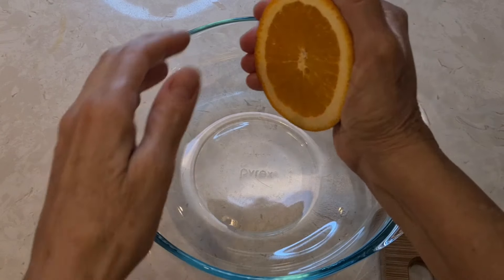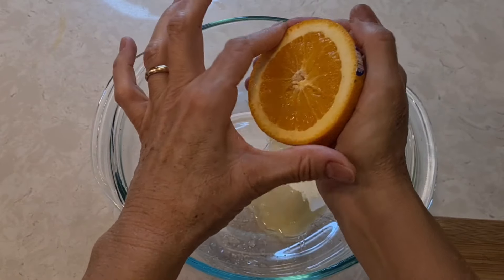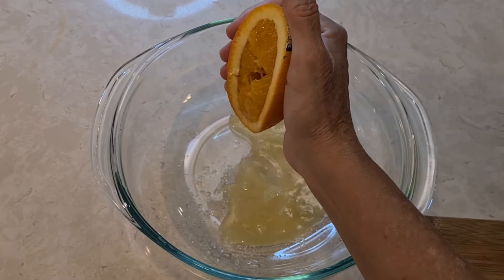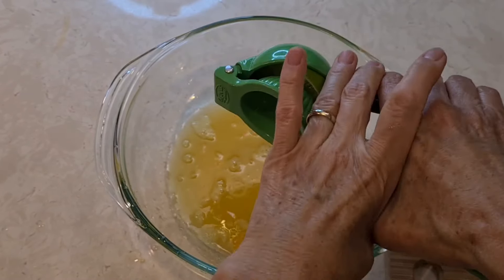So in this bowl I'm adding the juice of two oranges and the juice of two limes.